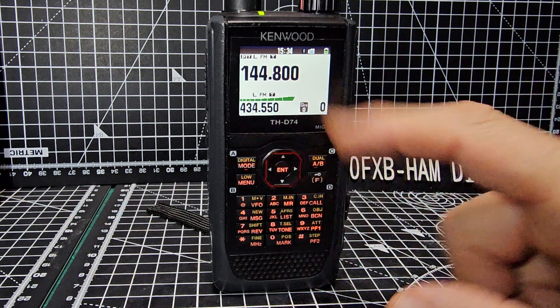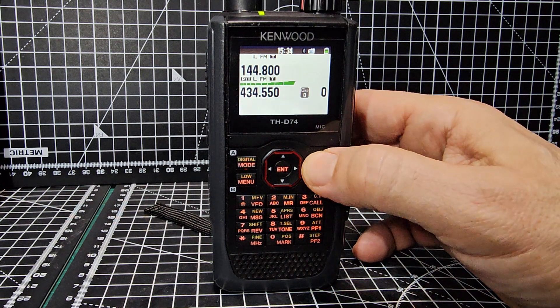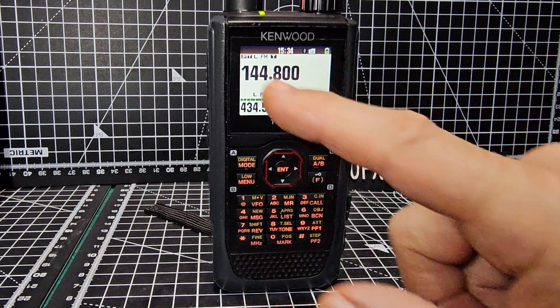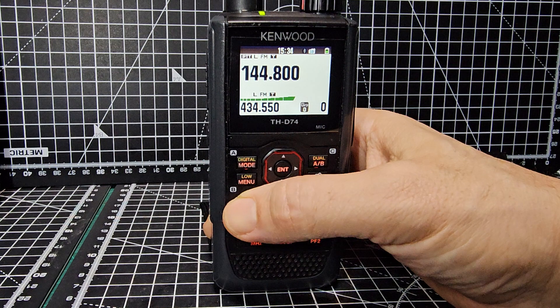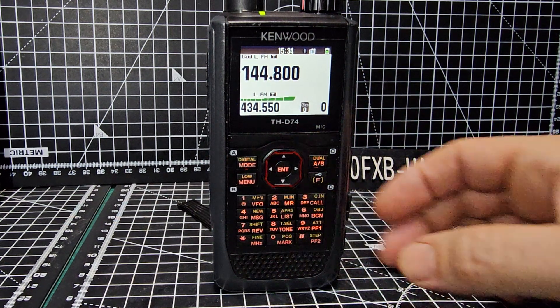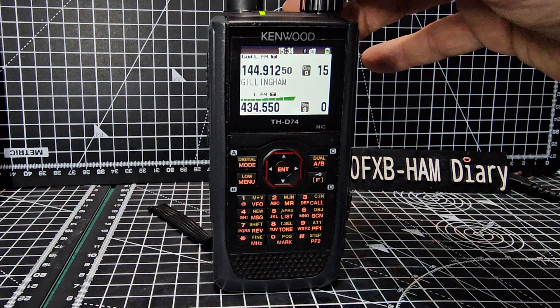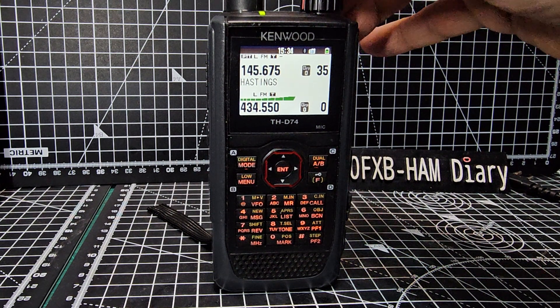If we want to go to digital mode, you need to be in VFO mode on the A band. You can do digital A and B, but you're on A because it's bigger. Press number one for your VFO mode, press 2 and there's all your memory channels - these have been put in just now using the RT Systems and look how good it looks.